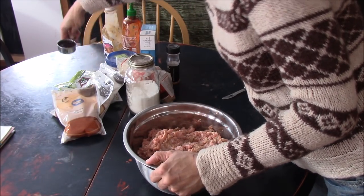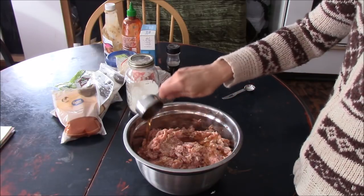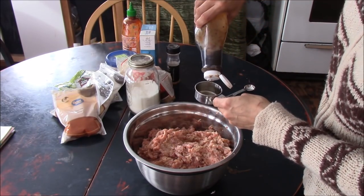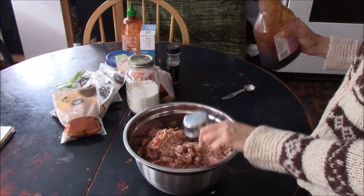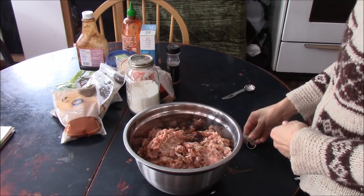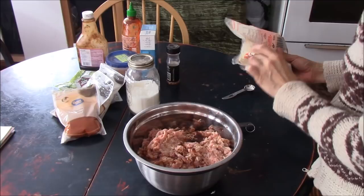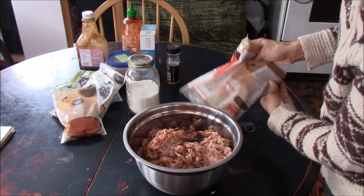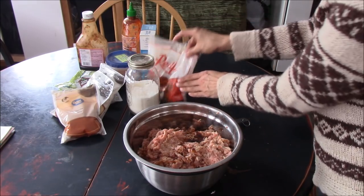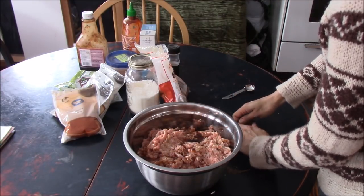So the first thing I'm going to do — after you've got your ground turkey and pork mix — is take a quarter cup of maple syrup and add that to the mix. Then you're going to take a quarter cup of honey garlic sauce and add that. Then you're going to take a quarter cup of packed brown sugar and add that in.